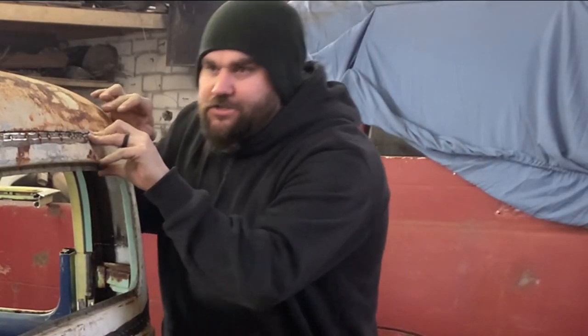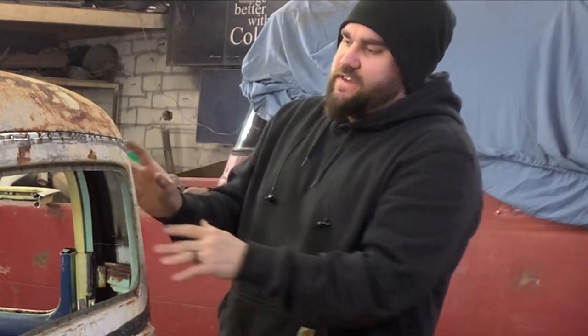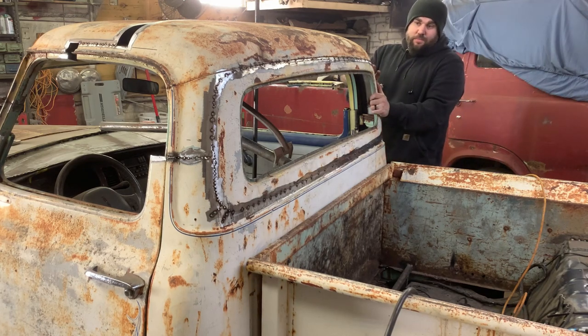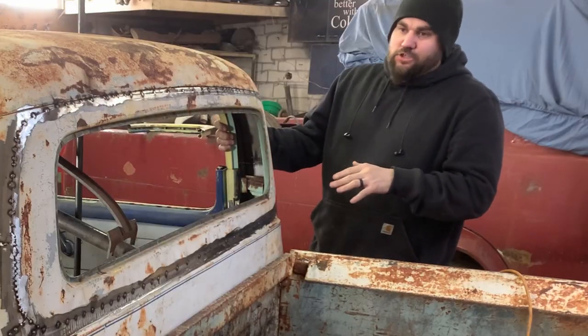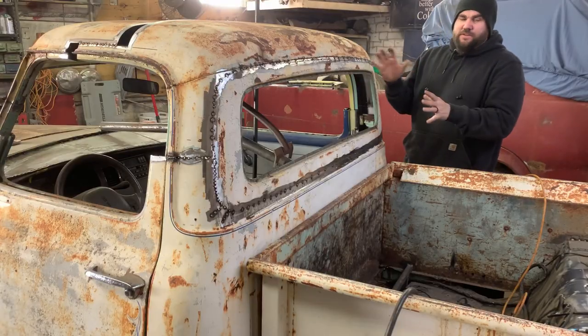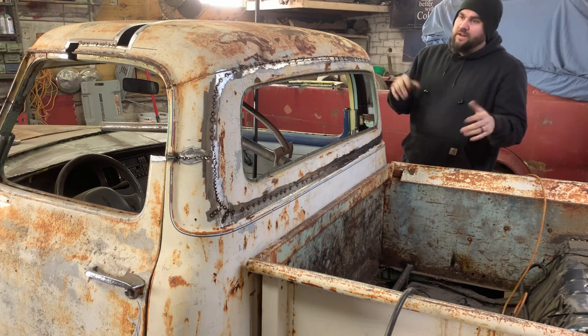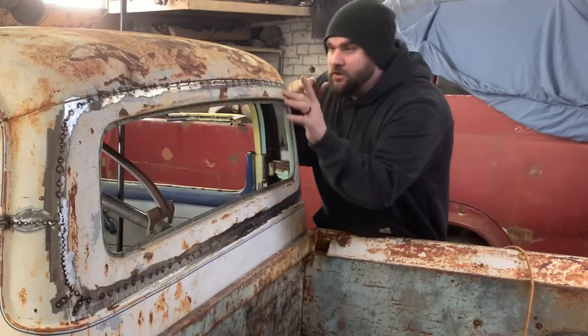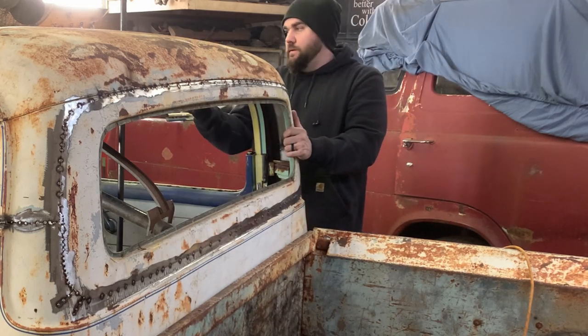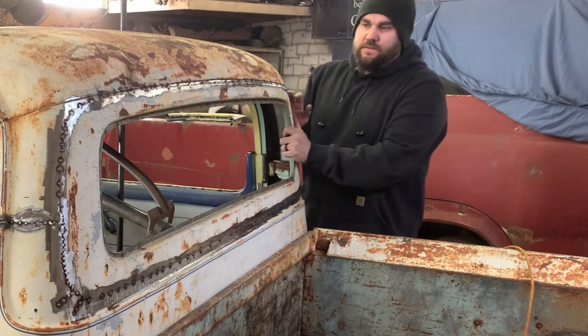Finally got everything measured right, got everything trimmed where it'll sit flush — it's square, it's straight, it's all lined up. I'd like to get my door pieces kind of started as well so I can get them tacked in, just so I can see how the chop is gonna look before I spend a full day welding, grinding, and making little pieces for the sections I've cut out. So let's go to the doors now.